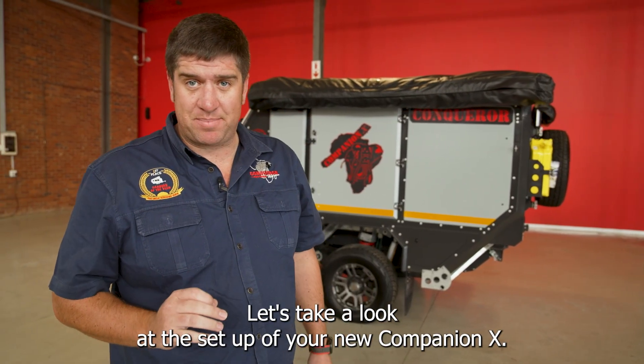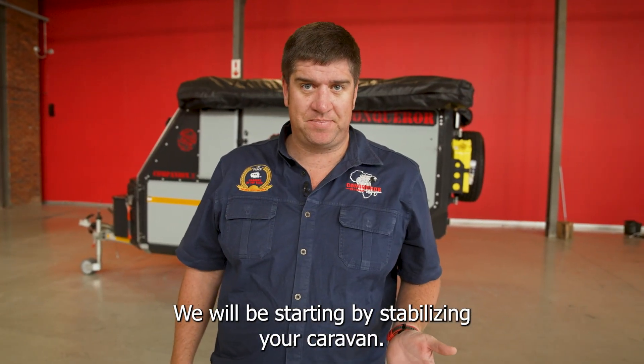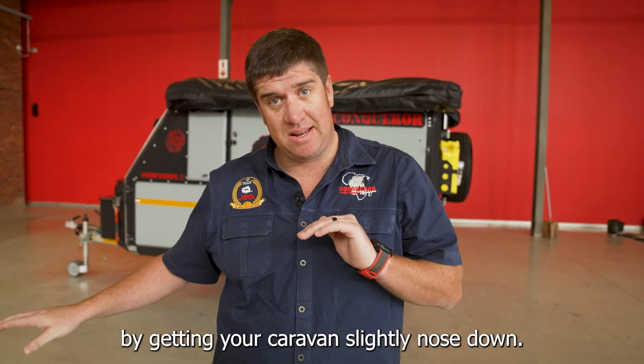Let's take a look at the setup of your new Companion X. We will be starting by stabilizing your caravan. To do that effectively, you always want to start by getting your caravan slightly nose-down.